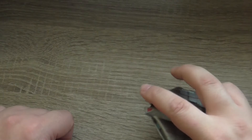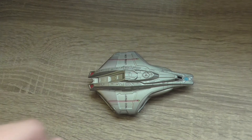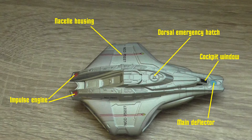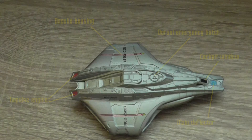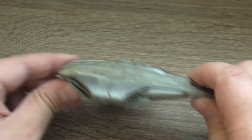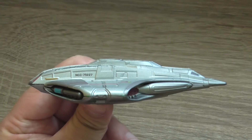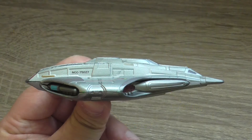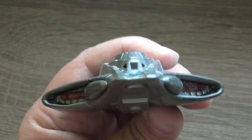Now let's talk about more detailed information from the top view. Now detailed information about the ship from the side view. Detailed information from the front — you can see that there is a photon torpedo launcher in the front.